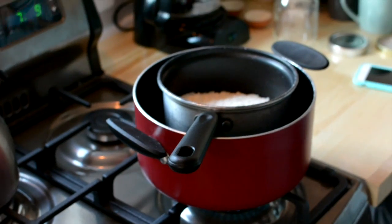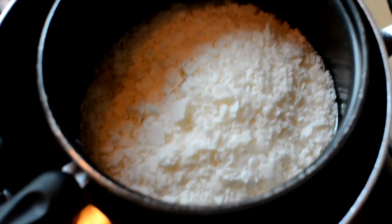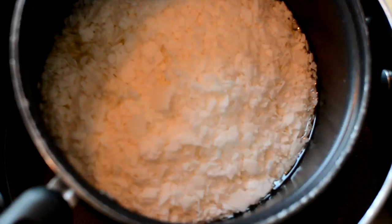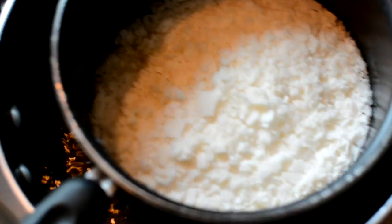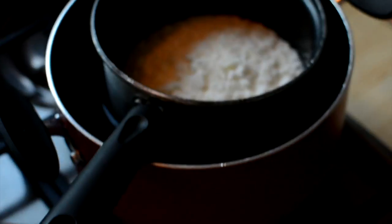It looks so beautiful — it is melting at the moment as you can tell. You can kind of see it shining, actually it's kind of rolling around right there. We have progress and that's always good.